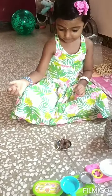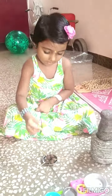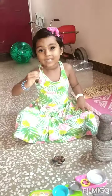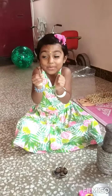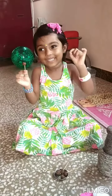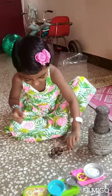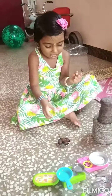Wow! Our traditional lollipops are ready. Shall you taste and tell me how it is? Oh, how it is? Yummy! Yummy. Very good. Thank you Joshini, thank you very much. Thank you all, thank you.